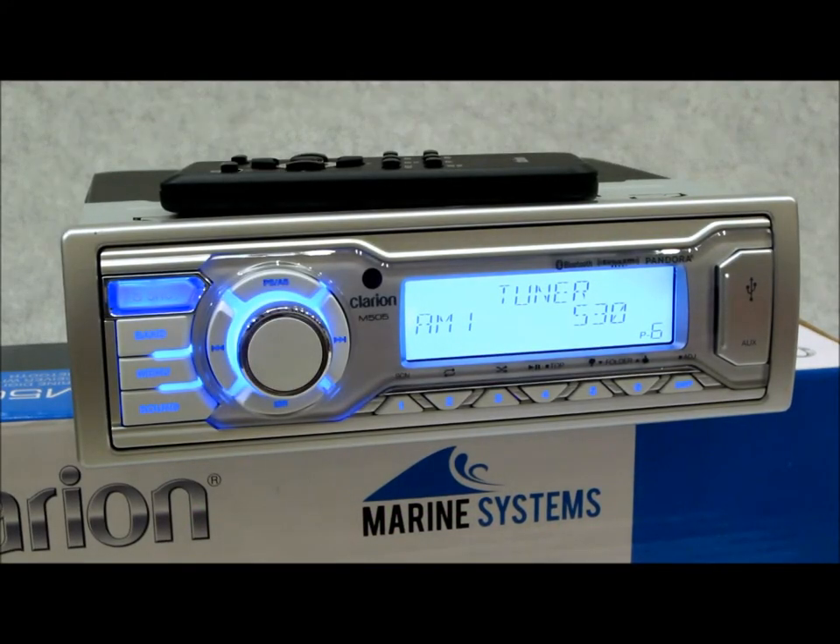Here we have the 2015 Clarion M505, the new replacement for marine single-DIN from Clarion. Unlike the M205 — which I just reviewed, and I'll put a link below if you're interested in that entry-level piece — the M505 came in yesterday and it's already sold 13 or 14 units since going live on the site, so it's obviously pretty popular. There are some very significant changes I'm going to touch on.